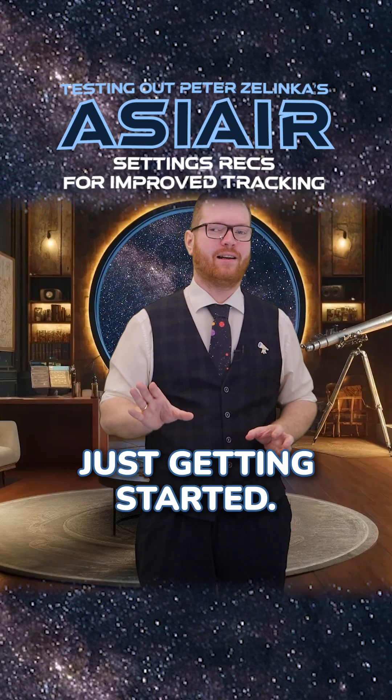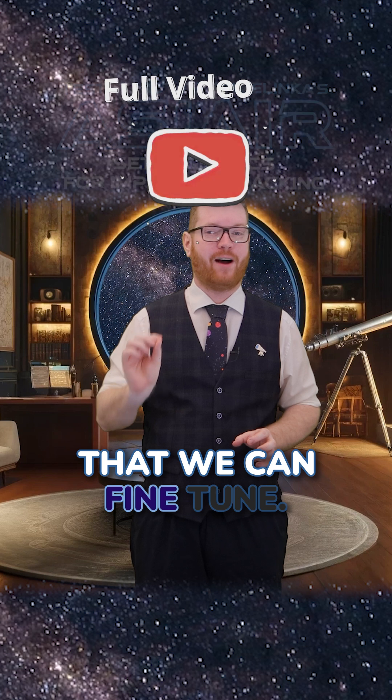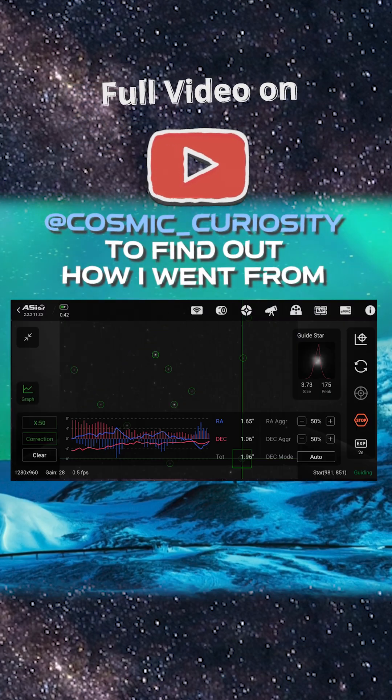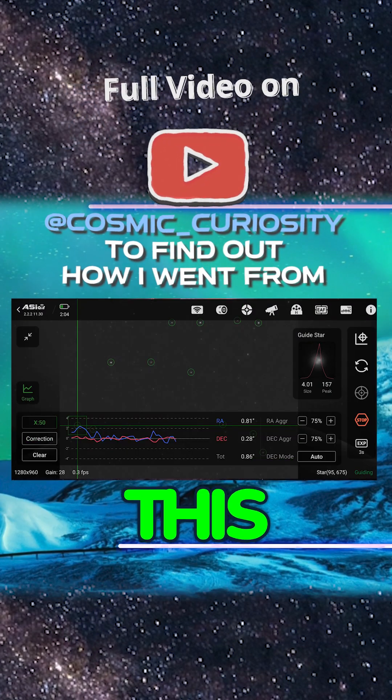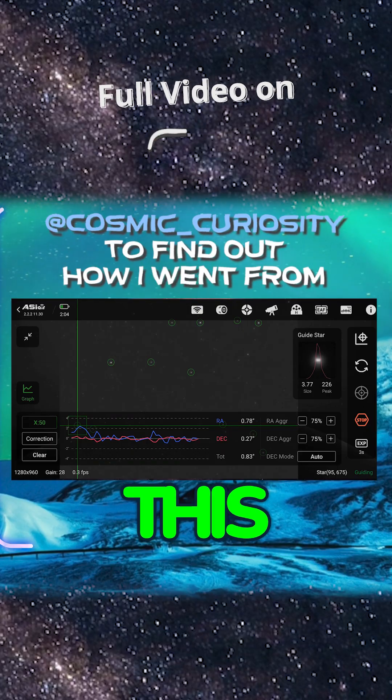But we are only just getting started — there's a load more things that we can fine-tune. So let's get started.